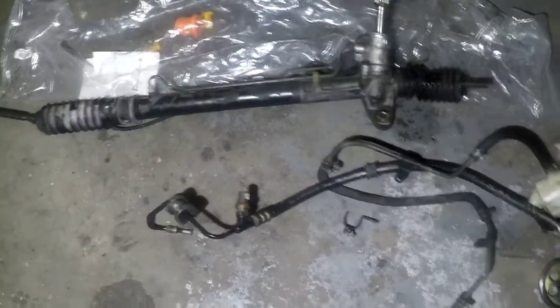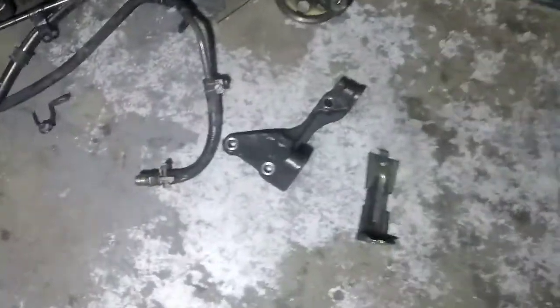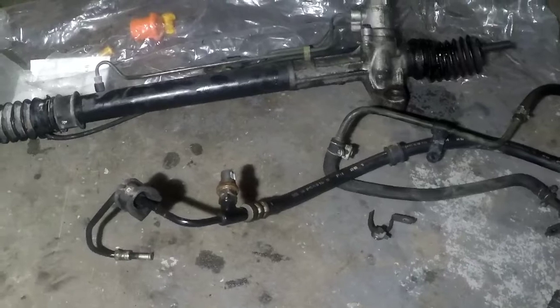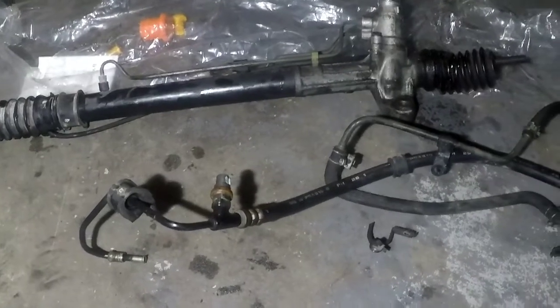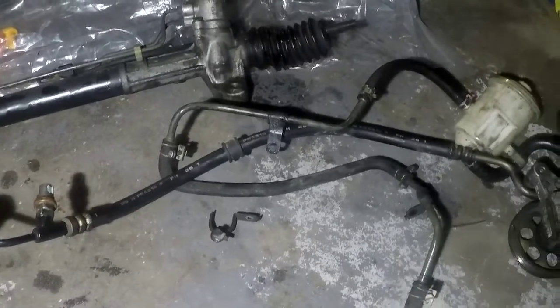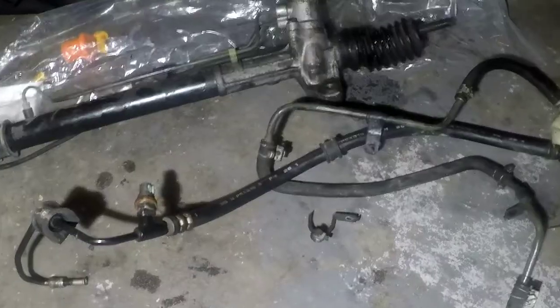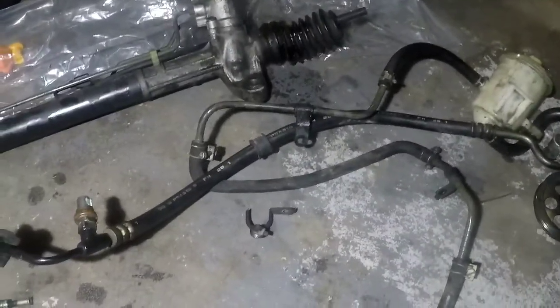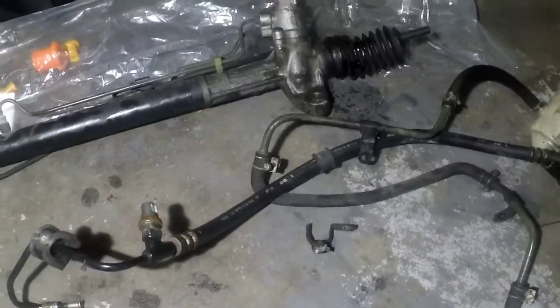Alright guys, these are all the parts that came out of the car — we're not using them anymore because of the type of rack and pinion. By the way, our test drive: it drives like a normal car. Remember to leave a comment below, smash that subscribe button, and see you in the next video.